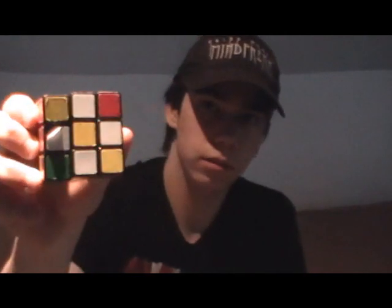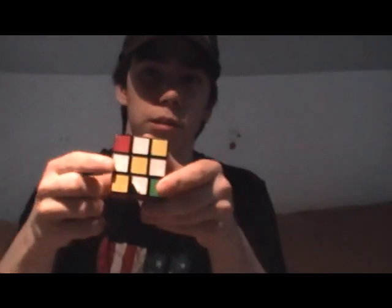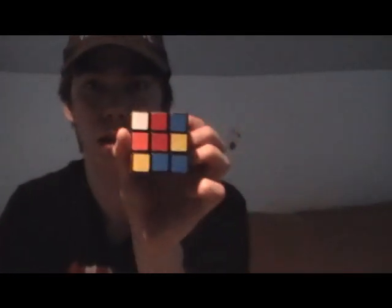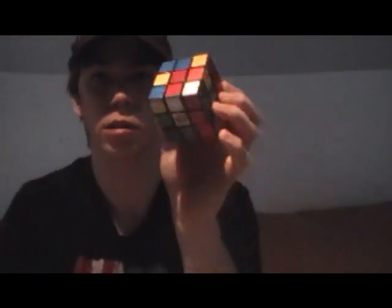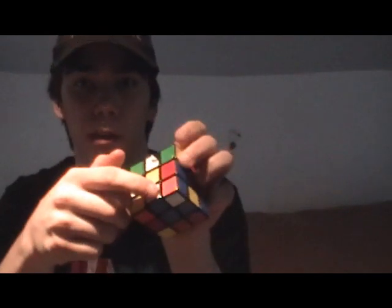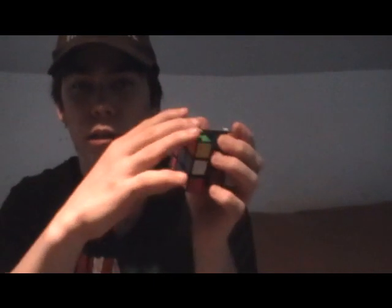So it'll look something like that. Then what you want to do is go to a white spot and look at the color next to it. Mine is red, so I will turn it to the red center. Once the red is matching to the red, you're going to turn it twice, so then it'll be on the bottom where the white side is. And you're going to do that with all the others that have a white spot on top — match it to its color, and turn it twice.